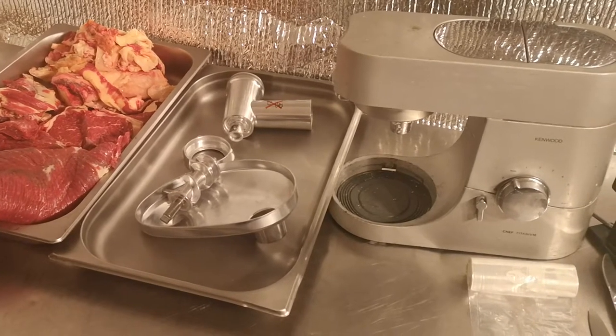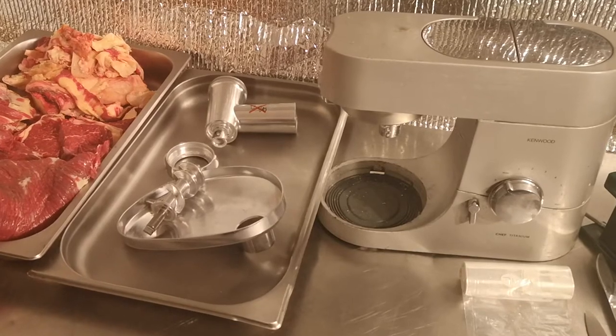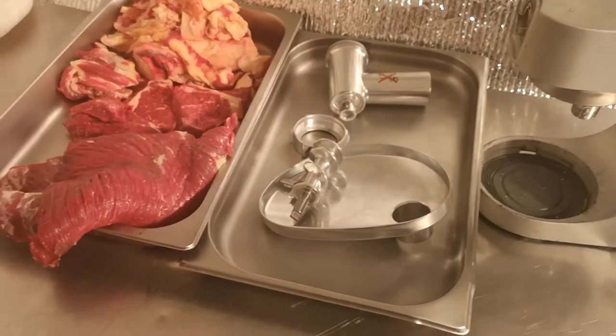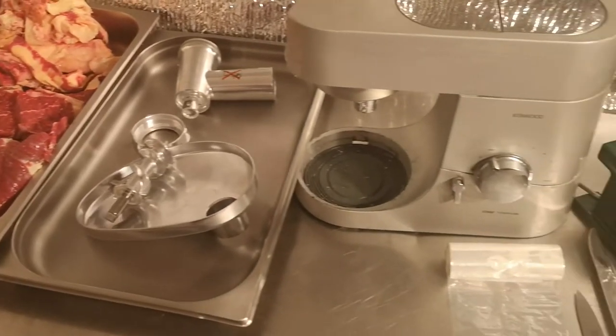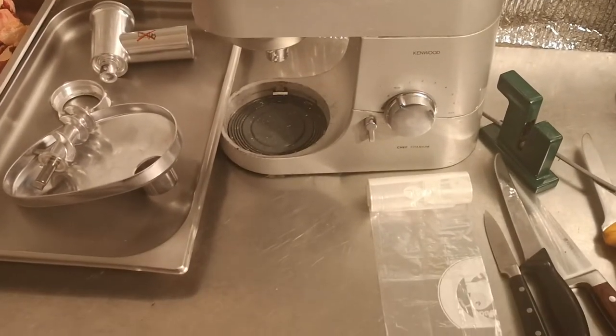Hi everybody and welcome, it's Scarlet Pete Self-sufficiency. Today I'm going to be showing you how I mince meat. We've just butchered one of our Dexter beef cows and this is a small section we have here to deal with. I'm using a Kenwood Chef and its mincer attachment, and I thought I'd show you some basics of using a mincer.